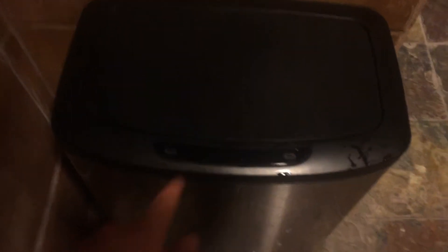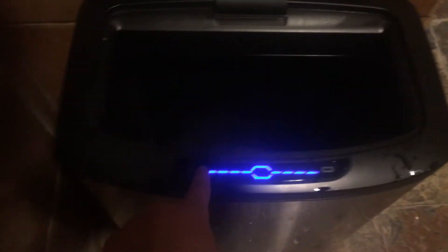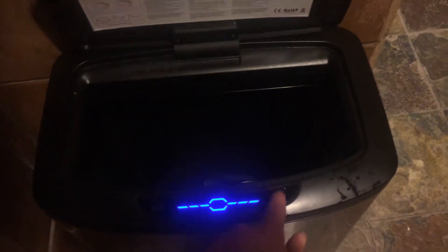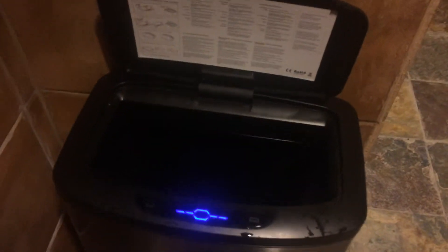How it basically works is you can simply touch this button and it opens, and if you want to close it, you've got to push this button right here and it closes. You can also open it by putting your finger in the center where the lights are. However, this is the only way you close it. Or you could wave your hand past the sensor and it'll also open.